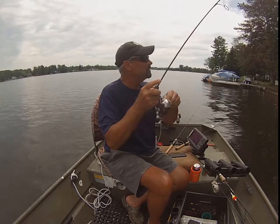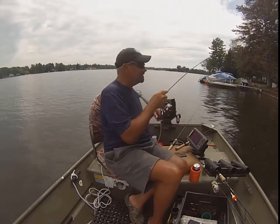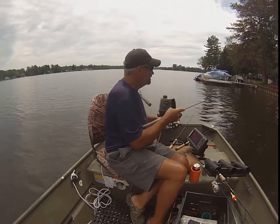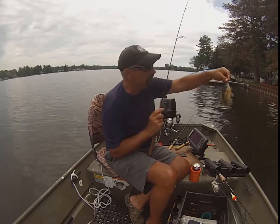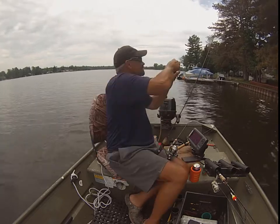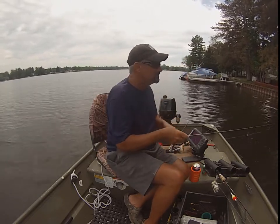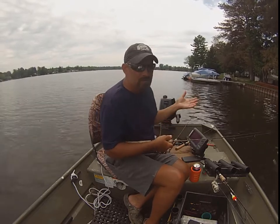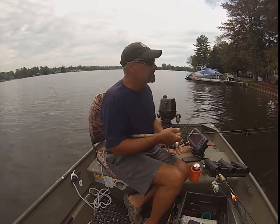I love this fight. Can a 7 to 8-inch bluegill fight or what? I didn't pinch the barb on this jig because it keeps the pink waxy bait on — otherwise it'll slide right off.